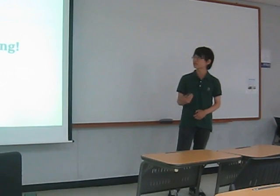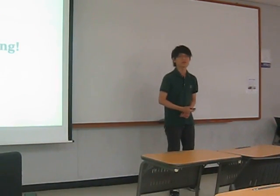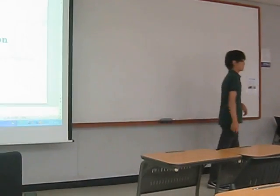This is the end of my presentation. Thanks so much.